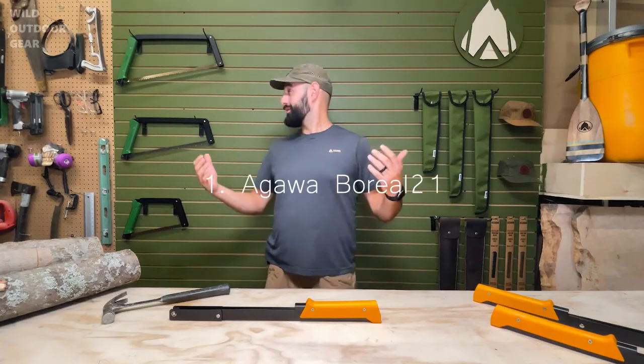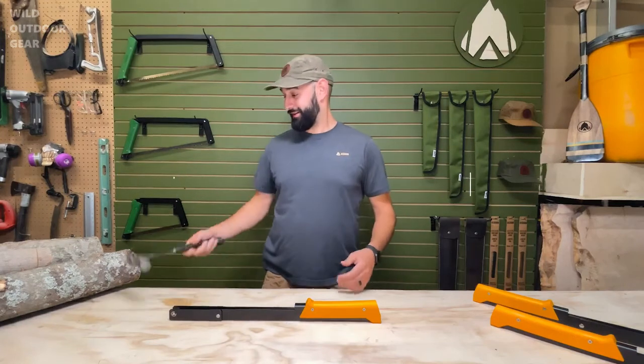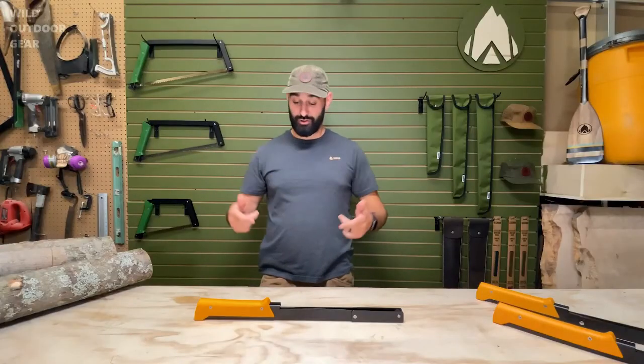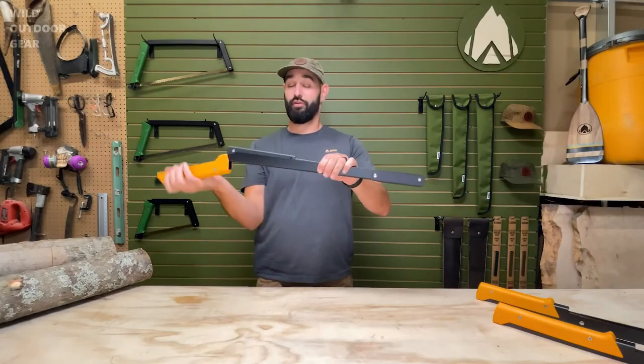Hey campers, welcome to the Agua gear workshop. My name is Brad and I'd like to show you some specifics on our first folding bow saw.